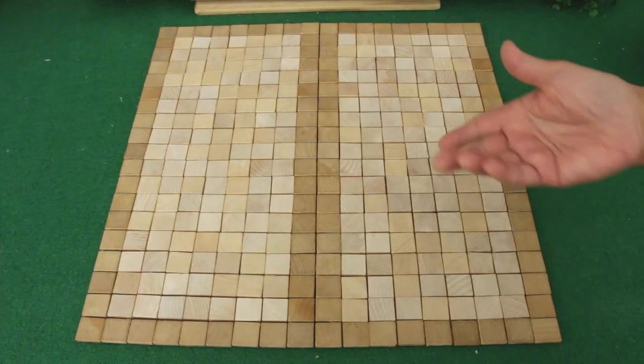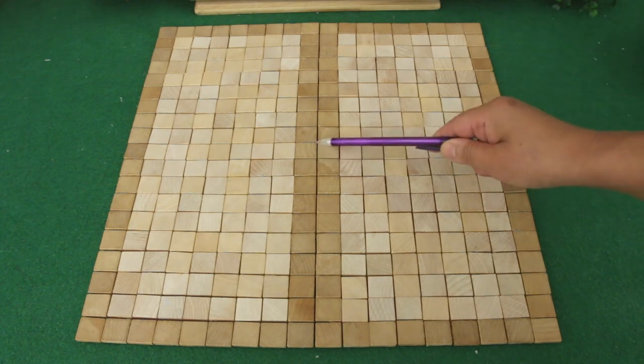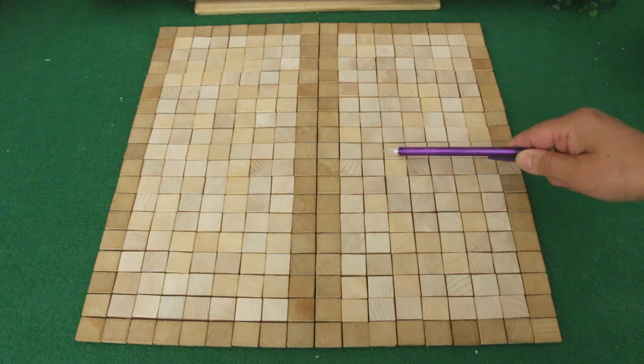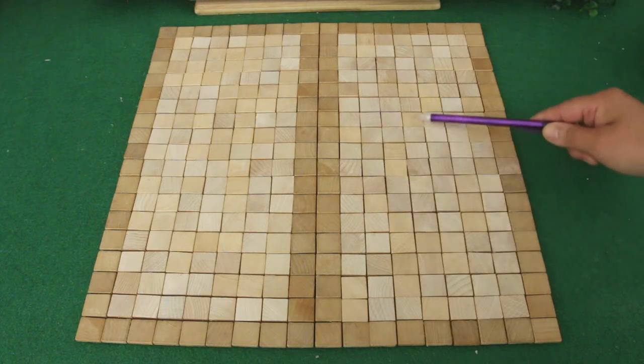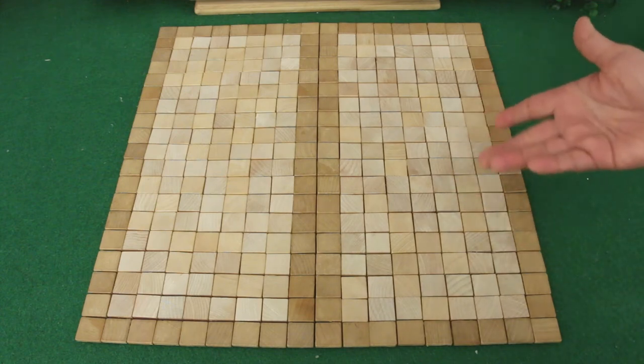I had to redo the entire patio floor. This time I left a small space between each tile. This way it gives them room to expand, so when they do, it won't buckle the whole floor.